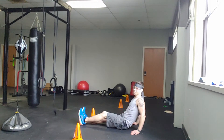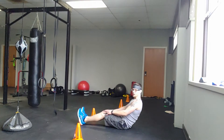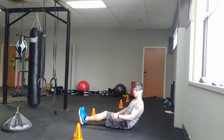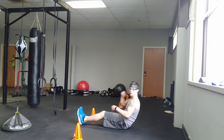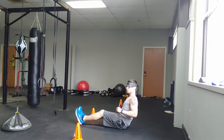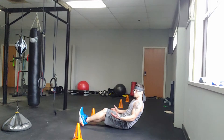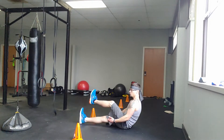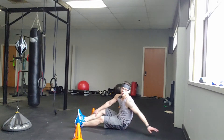Remember — when you're sitting back, you need to actually be back. Engage that core. Keep your shoulder blades pinched — act like there's something between your shoulders and you're trying to pinch them. That will engage your core more and get you a better burn. Straight up, over, down. Foot taps.